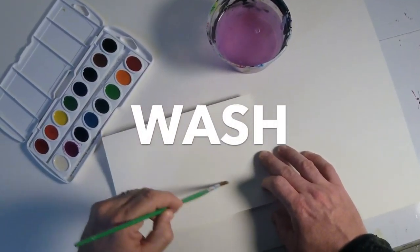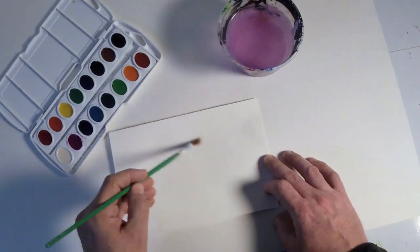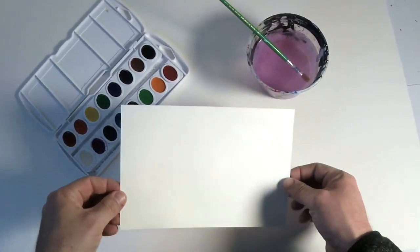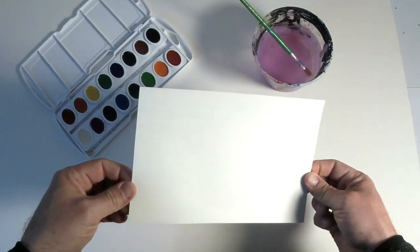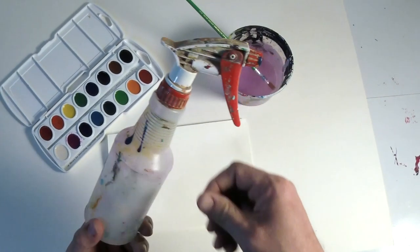And our third technique is a wash. For this technique, we're going to start with a wet piece of paper first. You'll see I can just use my brush to add some water to the paper. You'll see the sheen as I move the paper around. If I want a little more even or consistent application of the water, I can use something like a spray bottle.